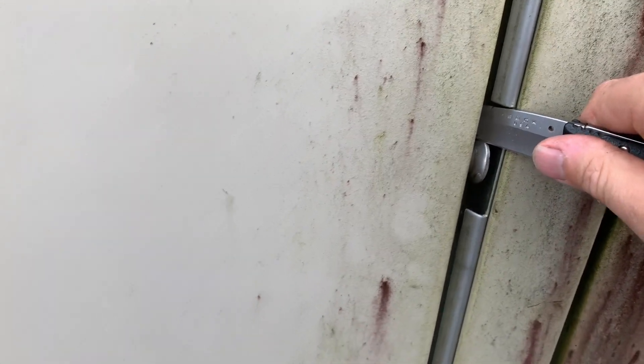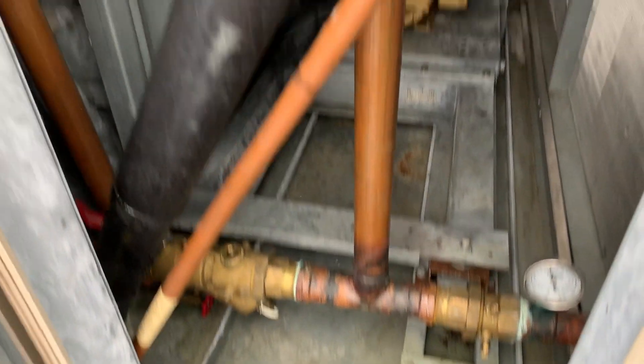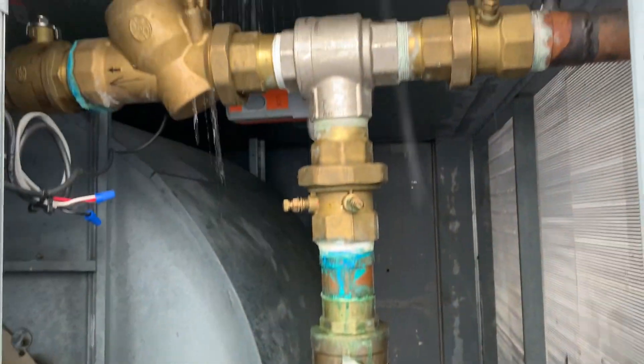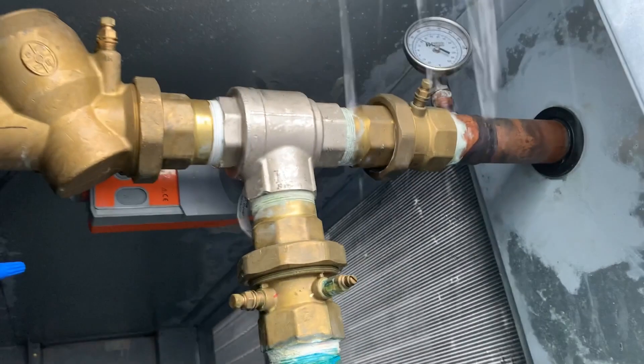Opening it up, there are our lines coming back in, running underneath the roof line and back through the bottom of the unit. Opening this section up now — fighting the static pressure of the unit. There's the reheat coil and the standard evaporator coils to the right. In this section is where your three-way valve is to modulate the flow through that coil.